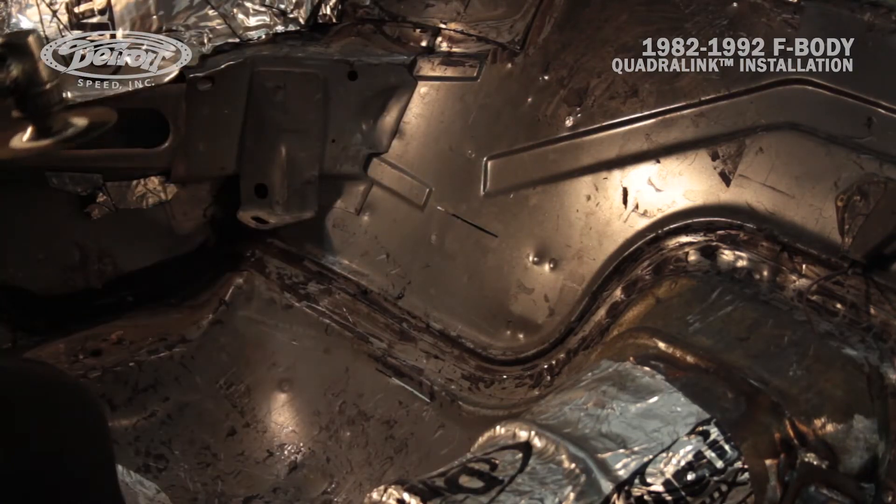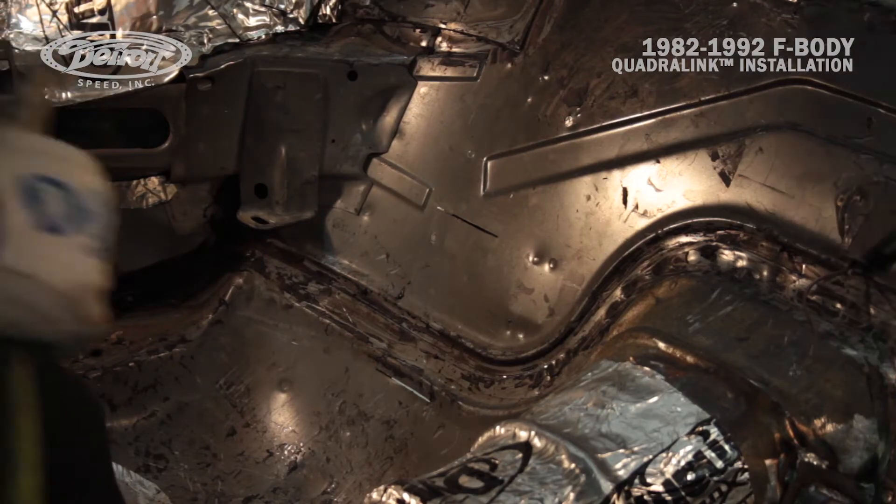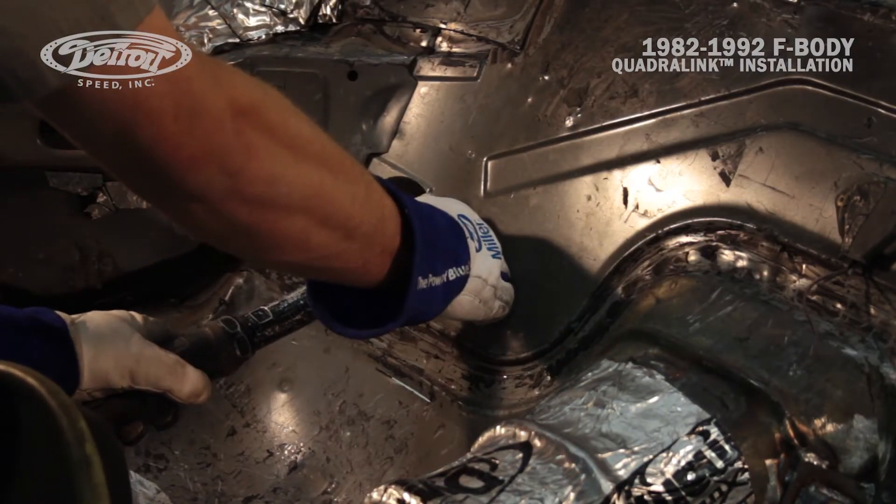Mark's already got the pocket laid out on the passenger side, so he's going to start cutting the hole and get the upper body mount link pocket installed.